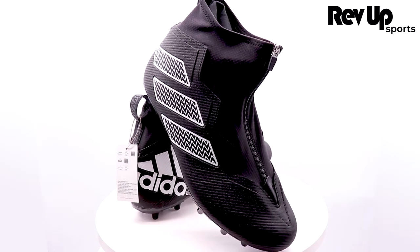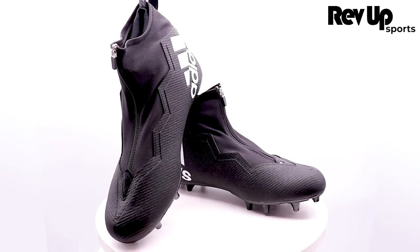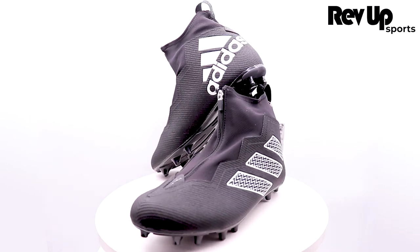Ready to take your game to the next level? The Adidas Nasty Fly 2E Football Cleats are just what you need. With a comfortable fit, responsive cushioning, and stable support, these cleats will help you stay agile on your feet and give you the power to make explosive plays.